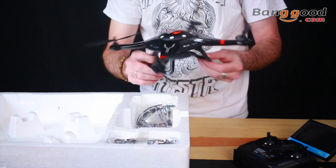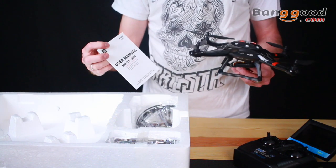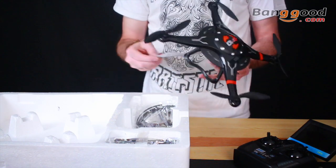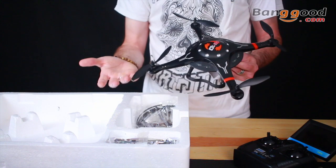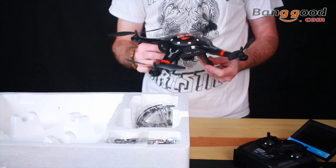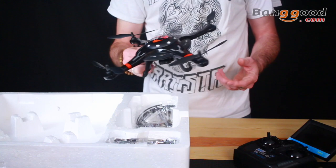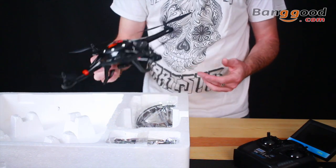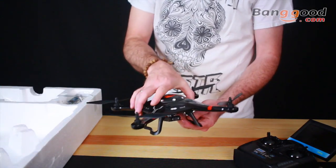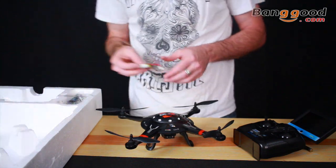It includes an English instruction manual. If this is your first larger-size quad — a step up from a palm-size quad — make sure you read the manual. It has full FPV and 2.4 gigahertz. If you're new to that, 2.4 lets you go a little further than infrared controllers that come with a lot of toys, so this is well above that with much better range.